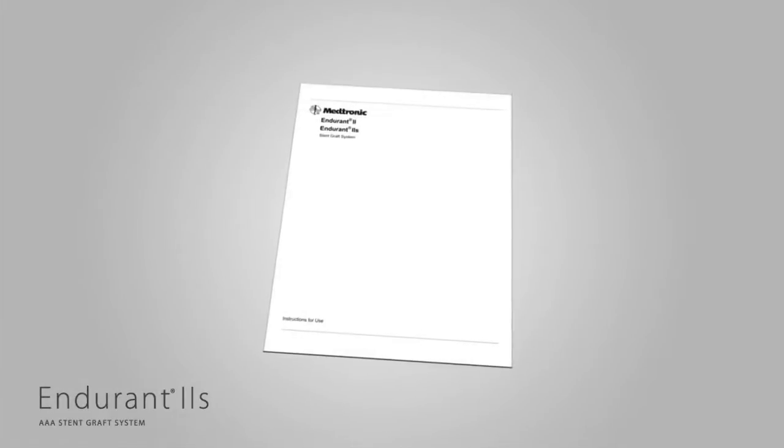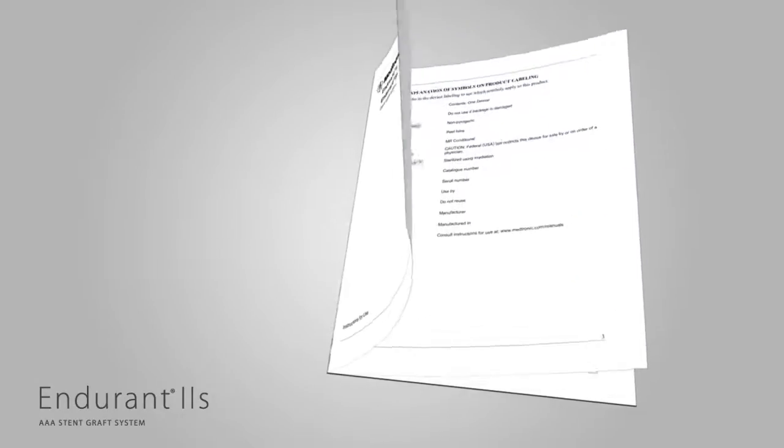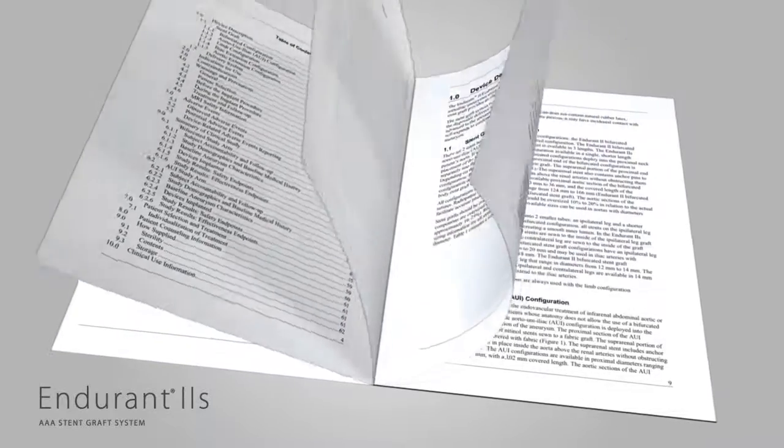Prior to using the Endurant 2S stent graft system, please review the instructions for use in your local country to obtain a detailed list of indications, warnings, precautions, and potential adverse events.